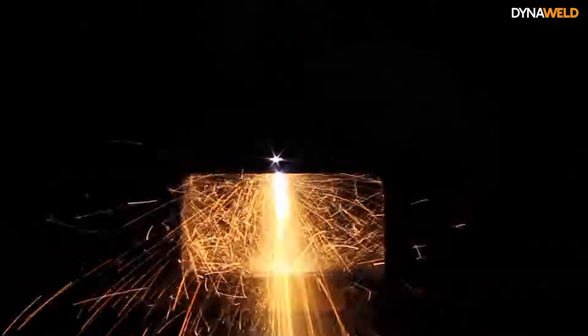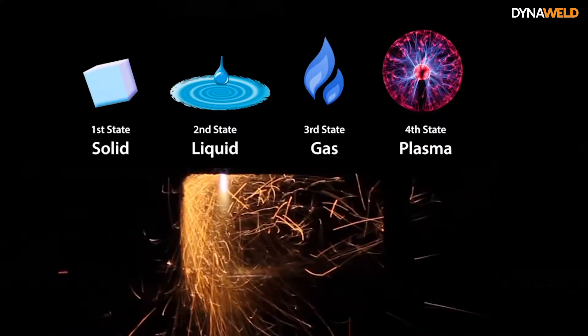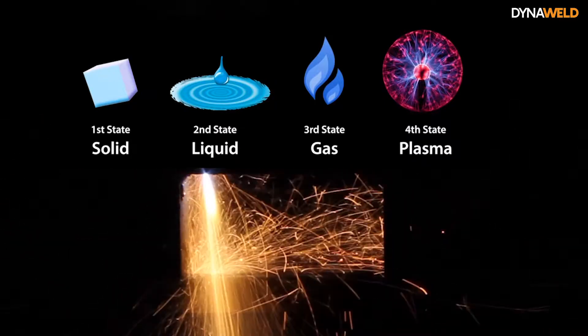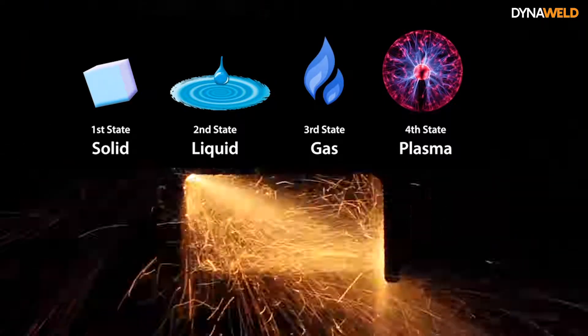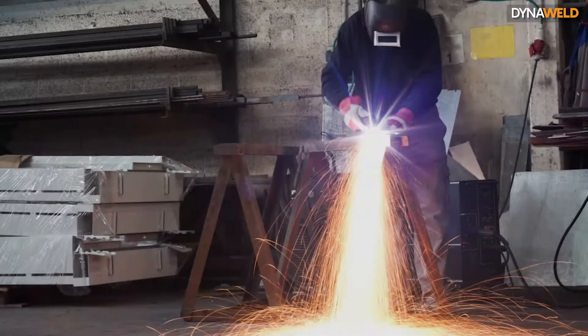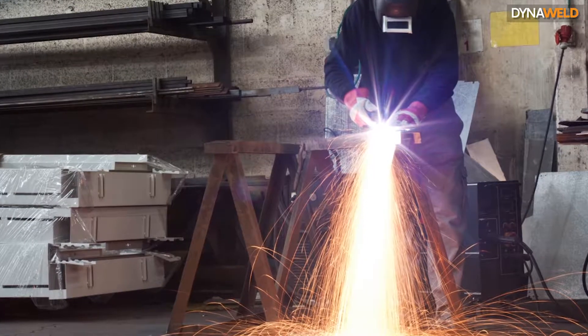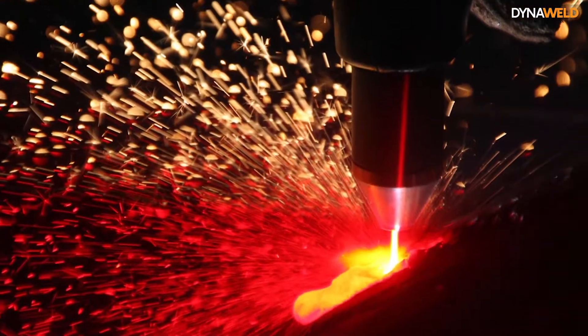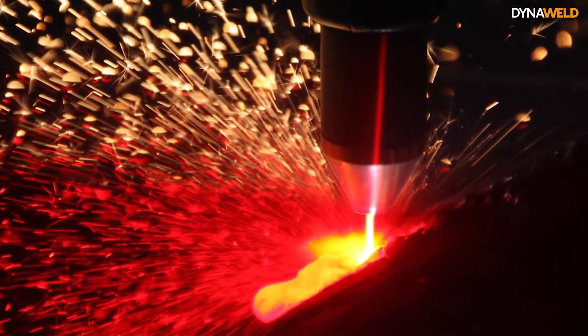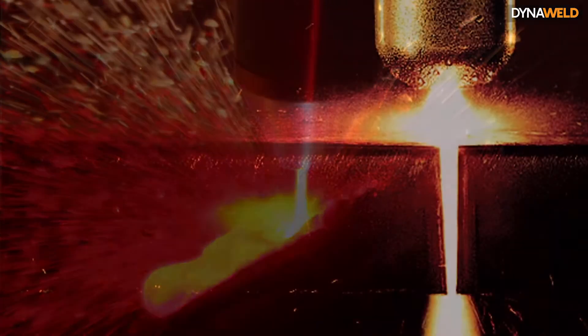Plasma is commonly known as the fourth matter of state — the first being solid, then liquid, gas, and then plasma. Each matter changes from one state to another through the introduction of heat. Plasma looks and behaves like a high temperature gas, but with an important difference: it conducts electricity and cuts any electrically conductive metal. The plasma arc results from electrically heating compressed air to a very high temperature, which ionizes its atoms and enables them to conduct electricity.